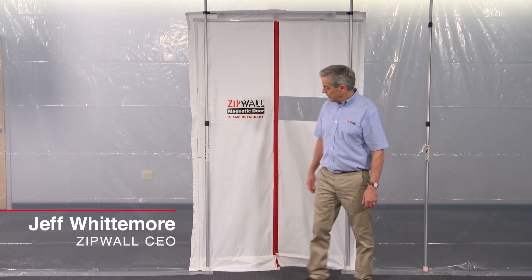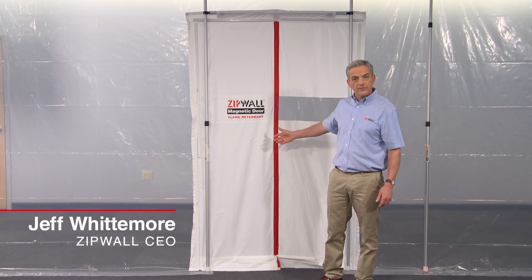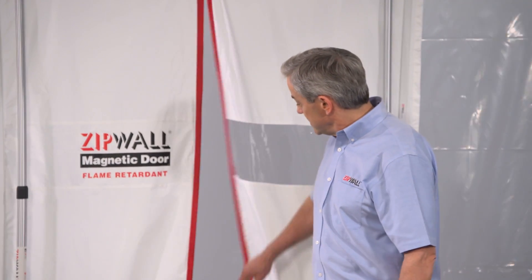This is the Zipwall Magnetic Door. It's the easiest way to go in and out of your barrier. Plus, it's self-closing, so it'll never be left open unintentionally.